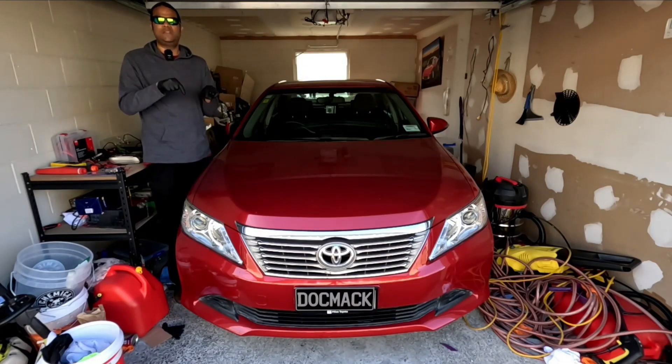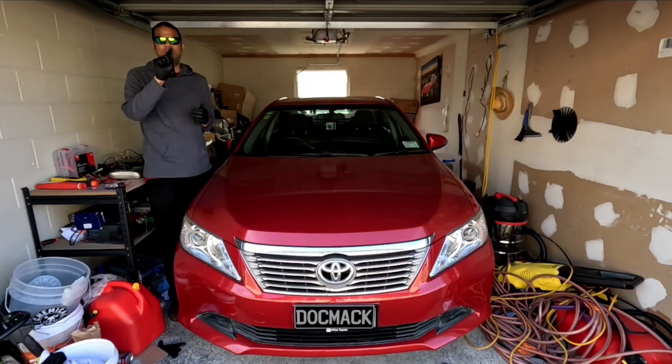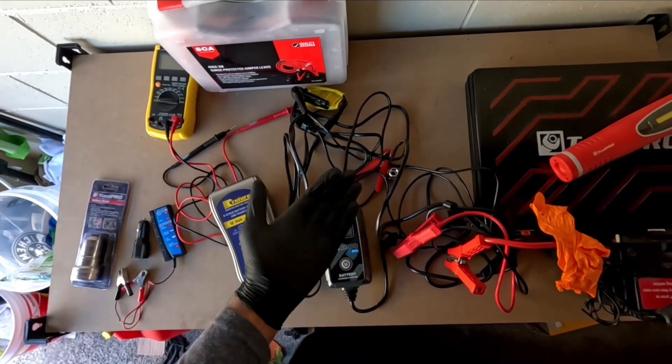This video covers how to test your battery and your alternator, and how to look for battery specs. I'm going to enable chapters for this specific video so you can skip to the part you'd like to see, or you can watch the whole video.